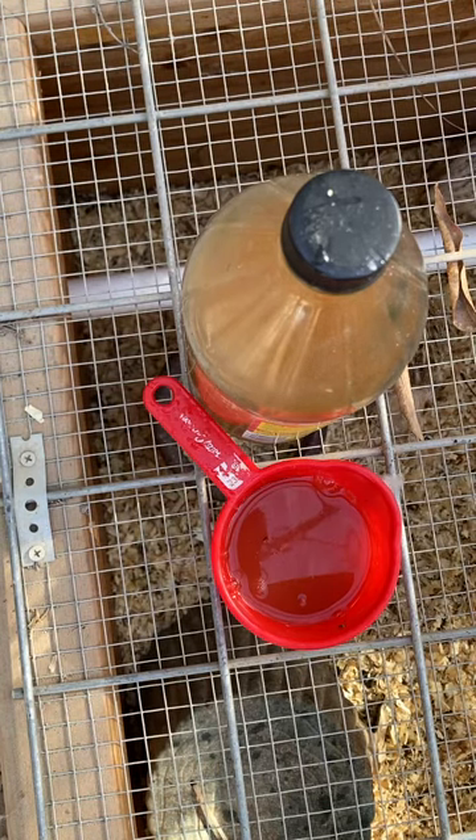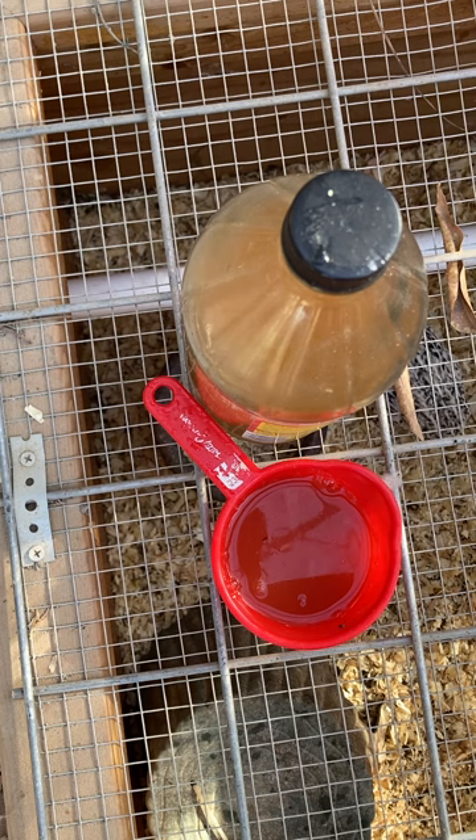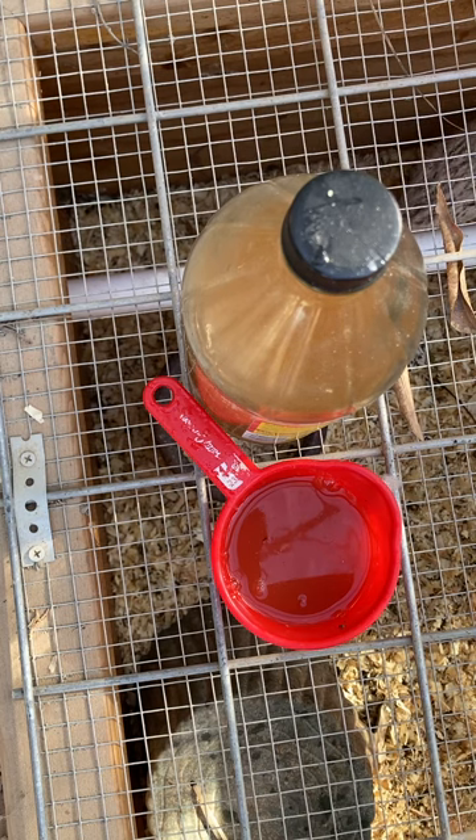Hey everybody, this is Chrissy from Cricket's Chirps Farm. I'm going to try to do this video as quickly as possible. We're going to talk about quail's clumpy feet - I see this showing up a lot in the quail groups and people trying to find a solution on how to get them off quickly. Pretty much all of us have tried soaking them in water and different solutions, then trying to pick them off, losing little quail toes and nails.